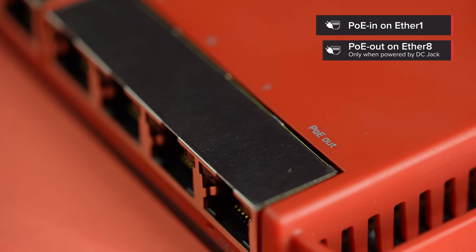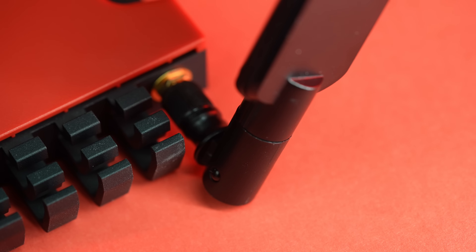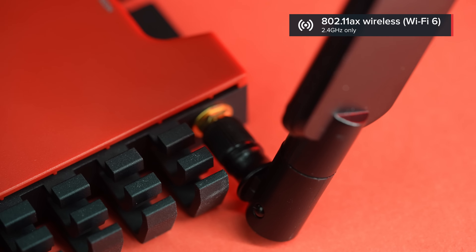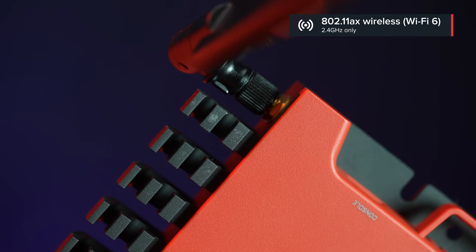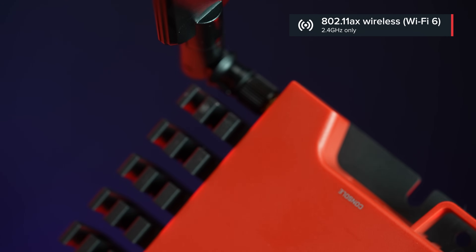Ether1 has PoE in and Ether8 has PoE out. Moving on — there's a new dual-chain wireless radio built-in, and it is so much faster. The 2 GHz Generation 6, or AX standard wireless, offers up to 90% higher speeds, not to mention the overall signal stability.